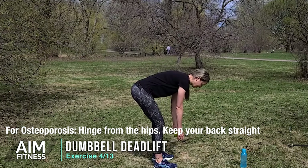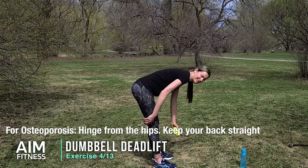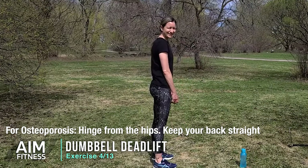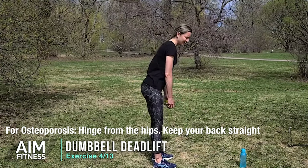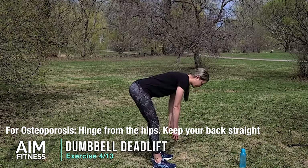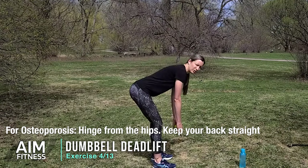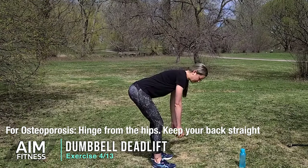Extending the knees slightly and standing tall. This one is really targeting the back of the legs. You may do this motion if you're leaning over for long periods of time — like doing some gardening. We want to think about squeezing our glutes as we rise up, using the back of the legs to bring ourselves standing tall. Another good habit is squeezing our shoulder blades back — great posture. Let's do this a few more times, going for five.